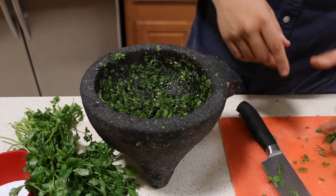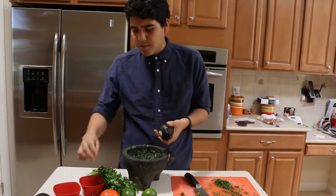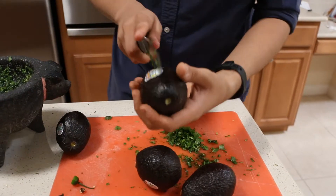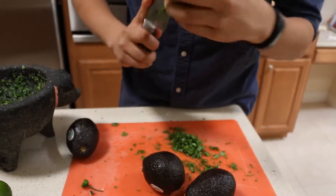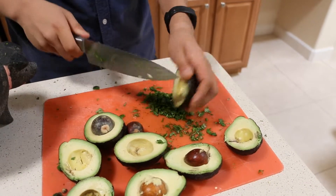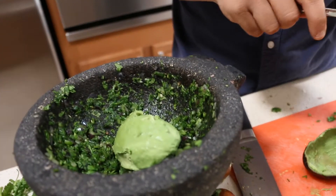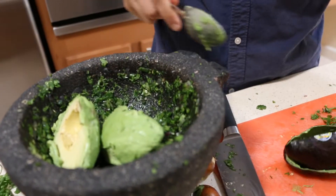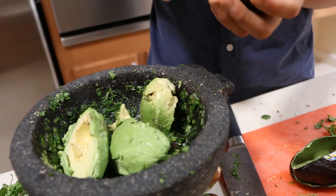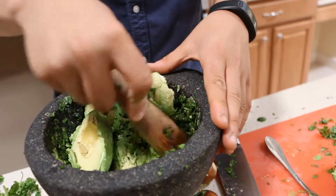We're now going to begin the process of cutting up our avocados. We're going to use only four, and they should come out with a nice vibrant green color. Remove the pit, then scoop the avocado and place it within our bowl. We're going to do four halves at a time so it doesn't get too full, and you're just going to smash that up.